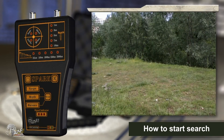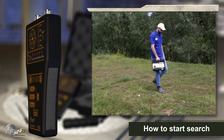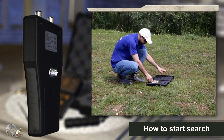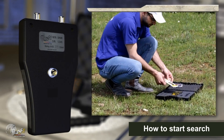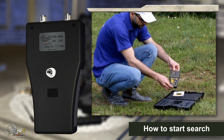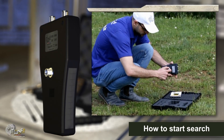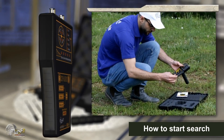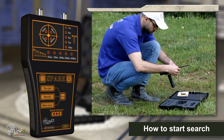To start the search, plug the handle into its socket at the bottom of the device, then connect the telescopic antennas to their own places in the front part of the device.